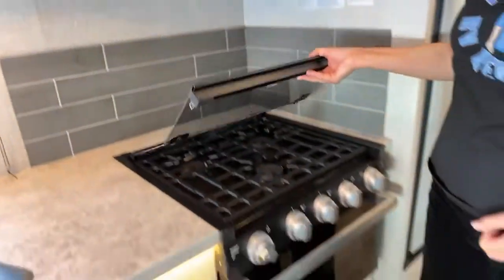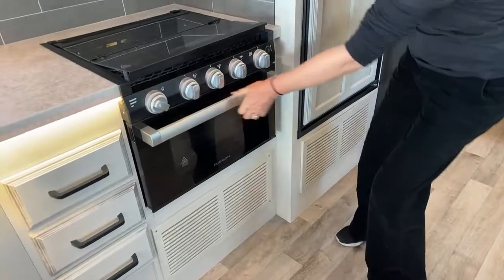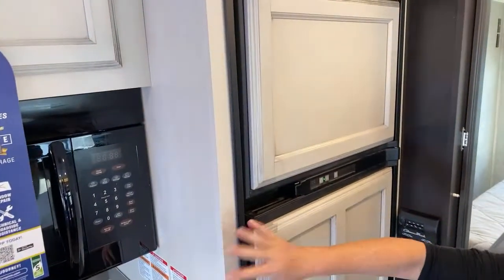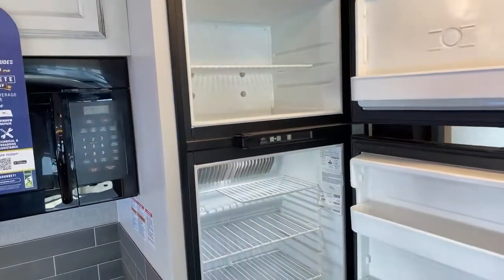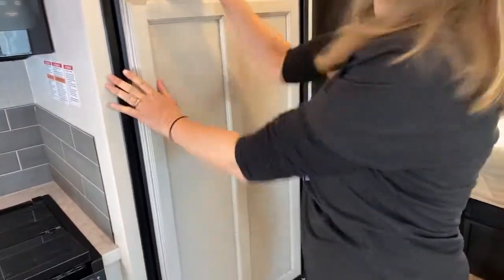We have a three-burner stove with a small oven. The pantry has a paneled refrigerator/freezer — the paneling matches the rest of the cabinetry, which looks awesome. Just like the other unit, this is a propane or electric refrigerator.